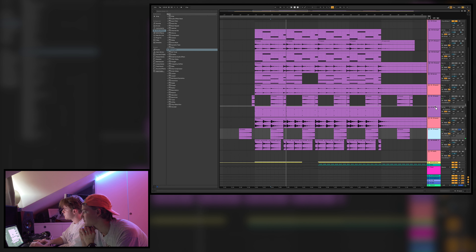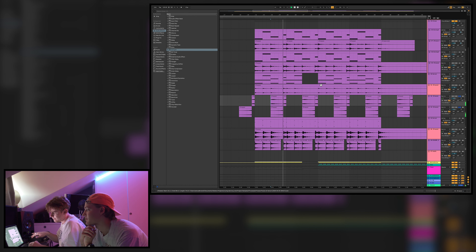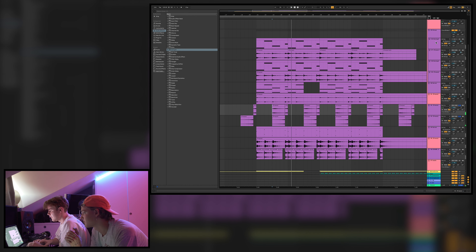Then there's this other one — same kind of sounds. We took a Serum preset, added a bunch of distortion and reverb, played just those two notes with some glide on it so the notes glide into each other, bounced it out. So that's the chord stuff that comes in.